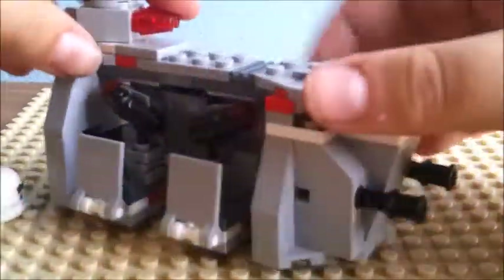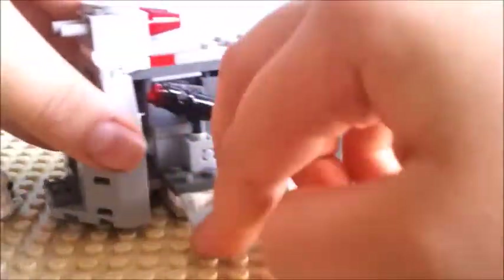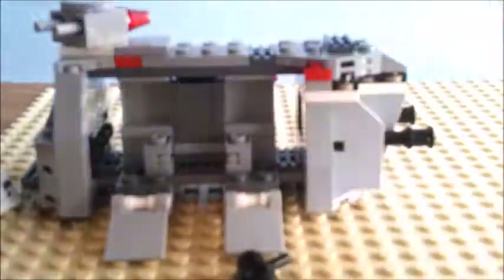You've got missiles on top and you've got some grills here. And basically you can remove these — these are just stud shooters. So as you'd imagine, they fire just like that.